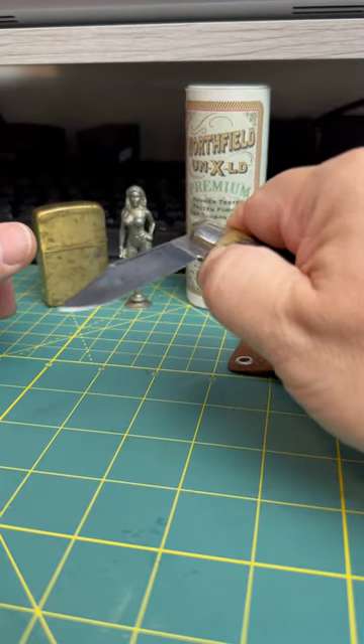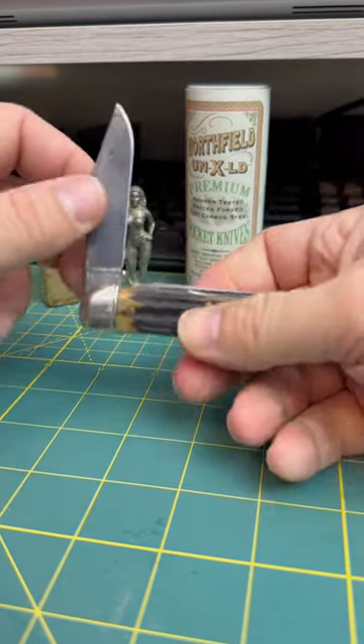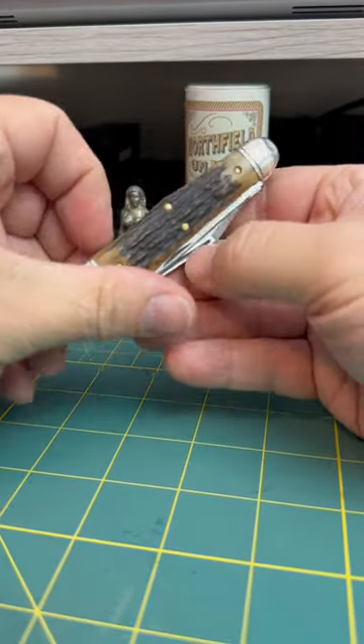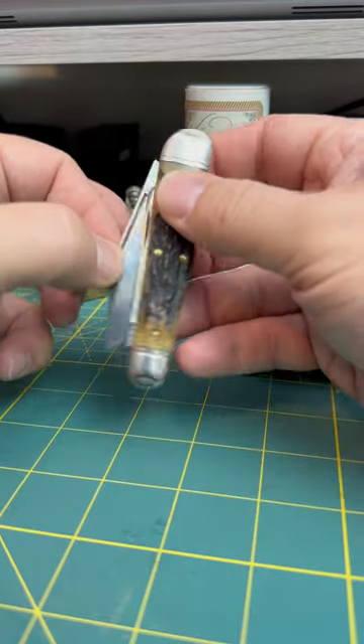Pulled probably about a five. I'm trying to not cut myself on camera. It's actually kind of cool — that main blade — because you don't even have to use the long nail nick, which I like, but you can just pinch it.